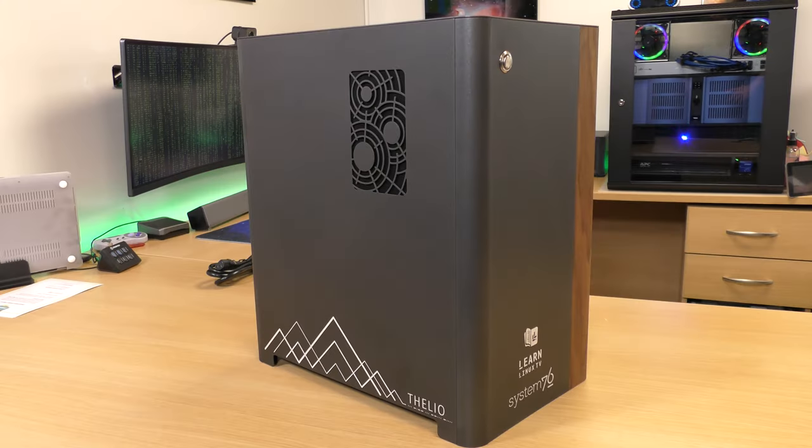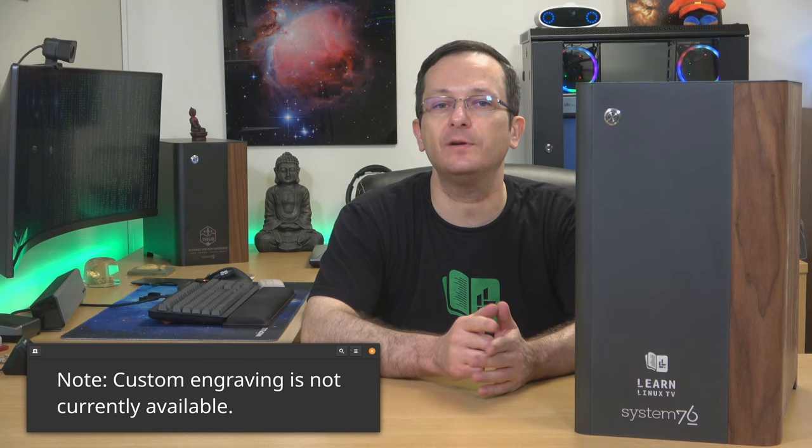Here's my new Thelio Major desktop in all its glory, and I can't wait to check this thing out. What I'm going to do is get myself migrated over to this computer, and then when I feel like I've had enough time on this machine, I will give you guys a full review. Make sure you subscribe if you haven't already so you'll be able to check that video out as soon as I have it done. Thanks so much for watching and I'll see you again very soon.